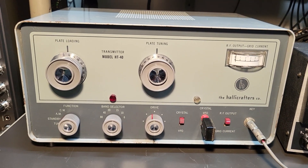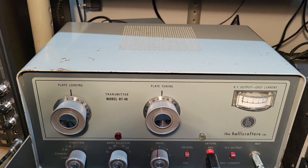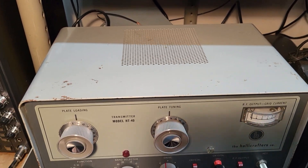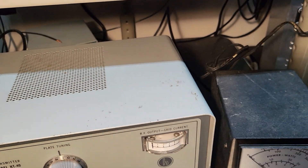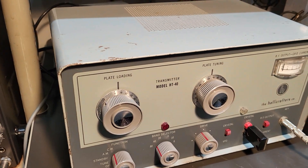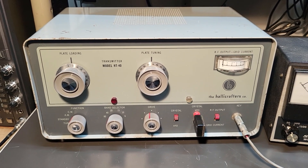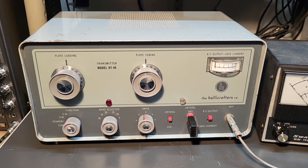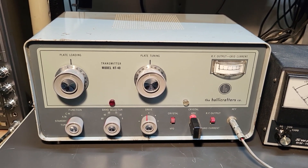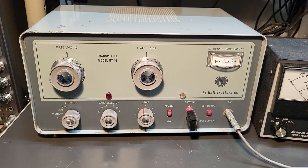It probably could use a good cleanup. The face looks great, I gotta say. The case is not full of dings, although the paint does have a little bit of scratchy chips and that kind of thing. These old metal radios — you're lucky if you can get one that doesn't. It's in fairly nice looking condition and appears to be working, so it could maybe need a little bit of a tune-up. In any case, there it is — the Halicrafters company model HT-40 transmitter.